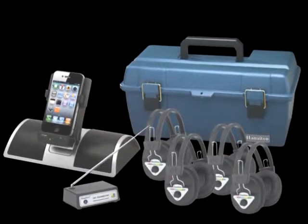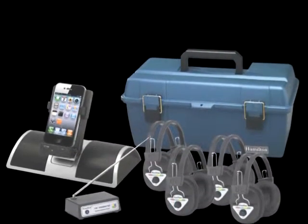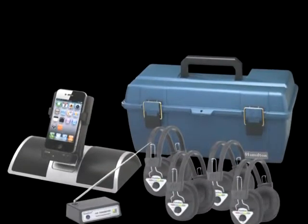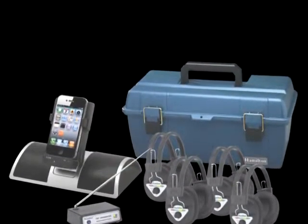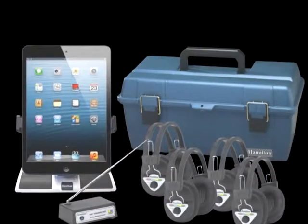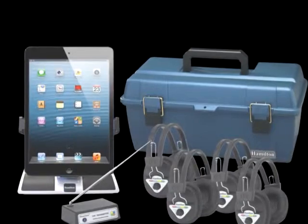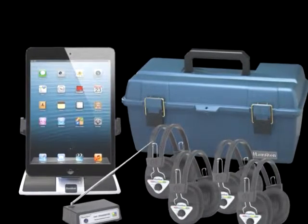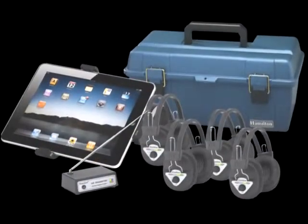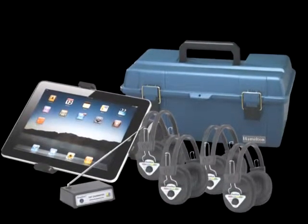Your Apple device can be turned into a wireless listening center by docking the device and connecting the wireless transmitter with headphones. The Deluxe Wireless Headphones provide 50 hours of listening time between an 8 hour charge. The wireless transmitter has a 300 foot range, and an infinite number of headphones can be used on one frequency with one transmitter.